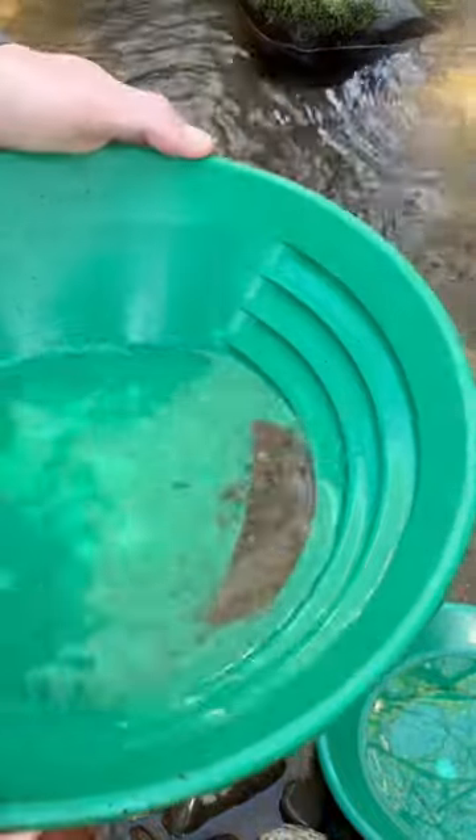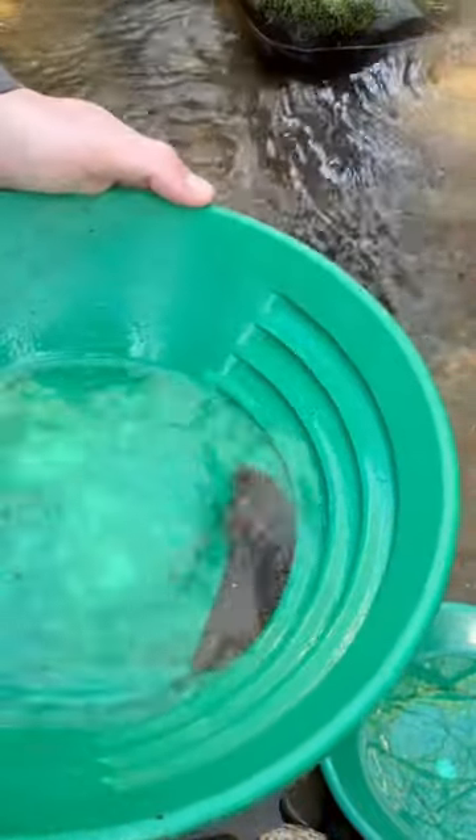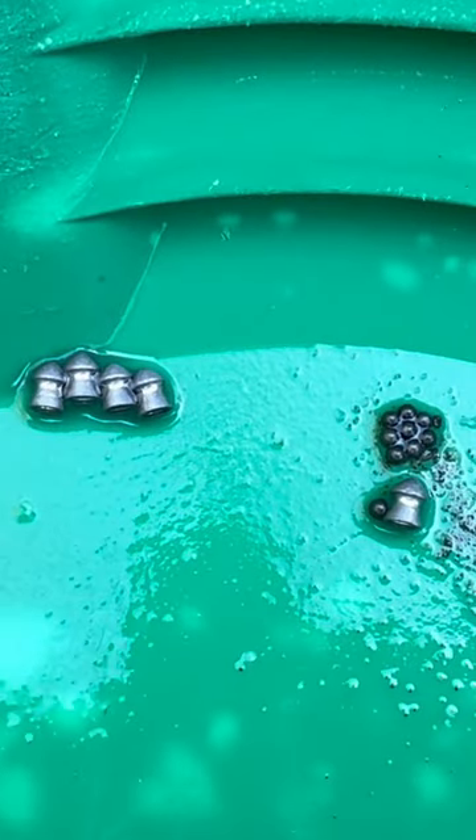Now we can just go back and forth with our pan. You can already see the lead showing up — there's all my lead. I didn't lose a single piece. And that's it. Pretty easy, right? Gold panning is not that hard.